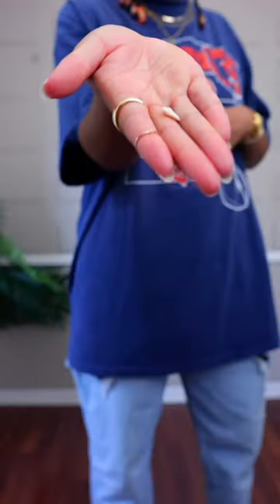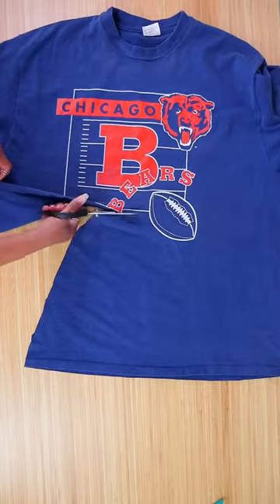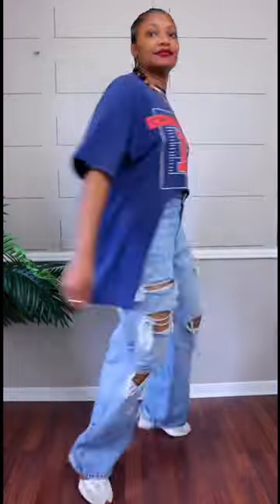Here's a variation for a super oversized t-shirt. Mark an inverted circle in the front, cut it out, stretch the edges, and there you go.